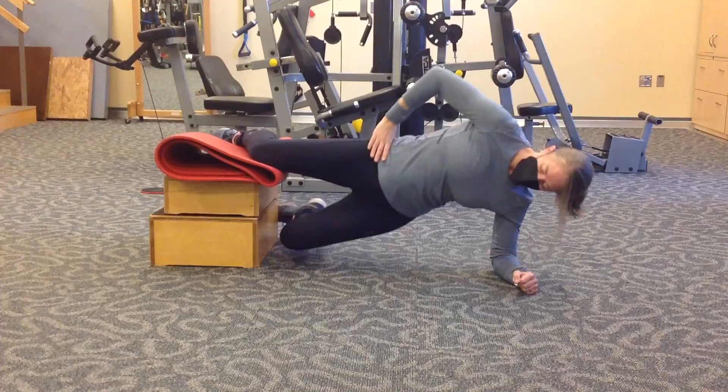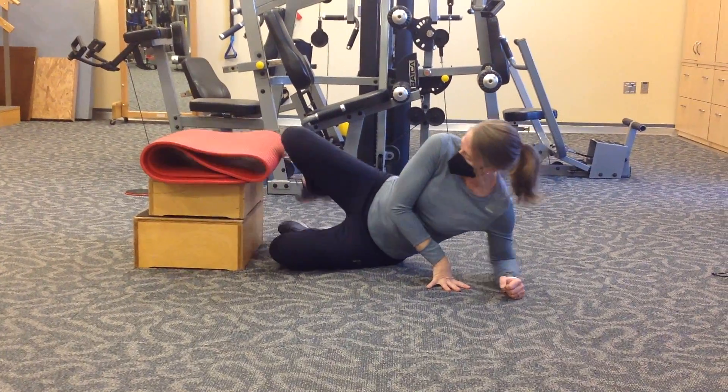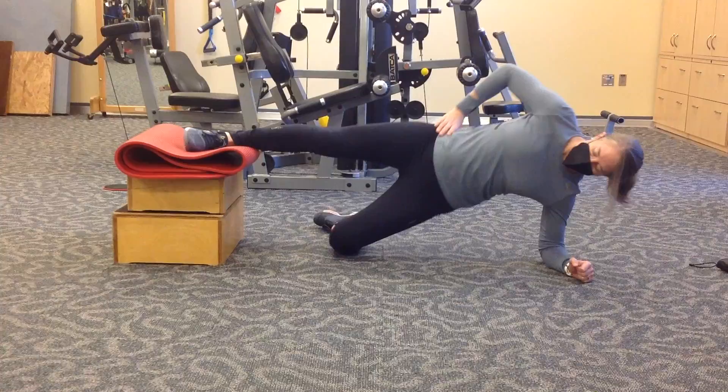Things to note: you can make this much more difficult for patients in that same general progression by increasing the length of the fulcrum. The points of contact here — the same progression applies.